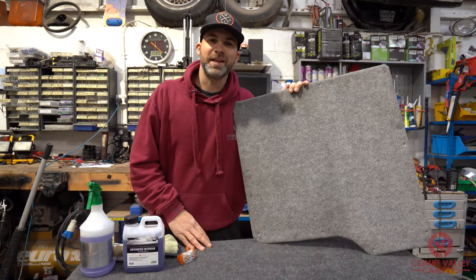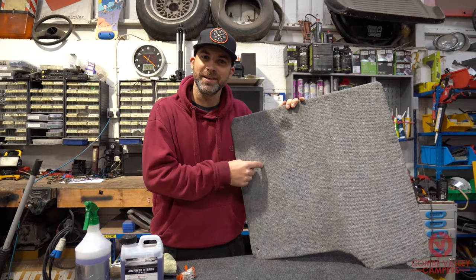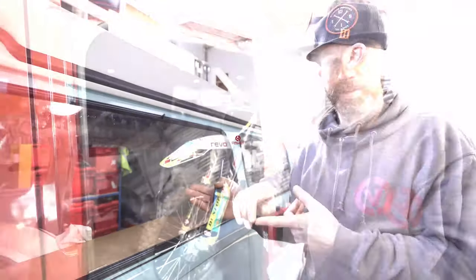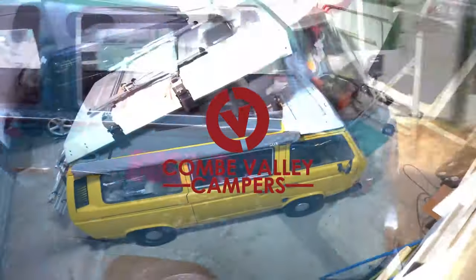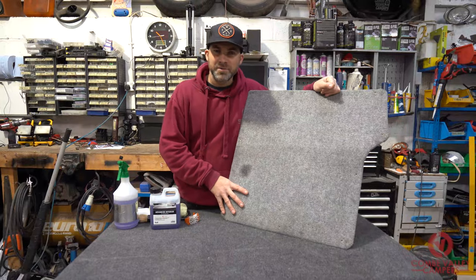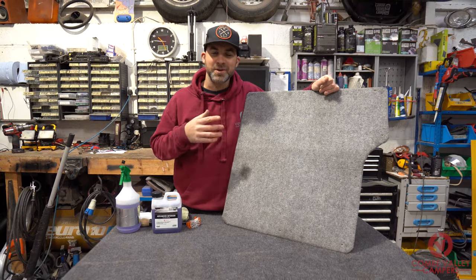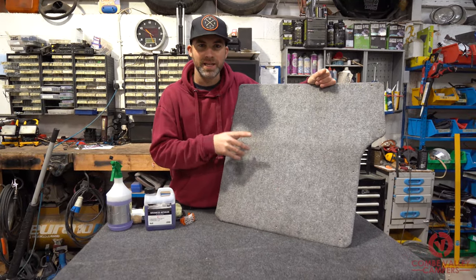Hello and welcome back to Coombe Valley Campers. Today we're going to be showing you how to clean the carpet lining on your camper. My name's Lee and today we're going to be showing you how to clean grubby carpet lining in your camper.